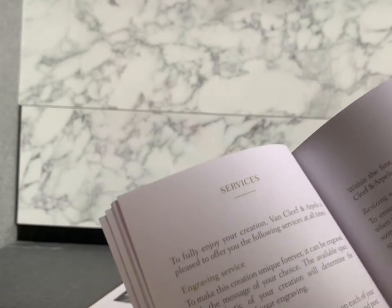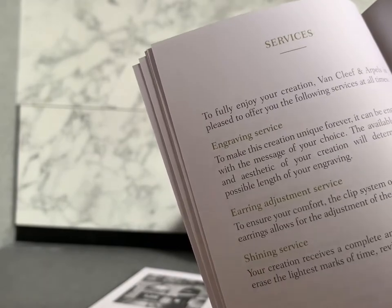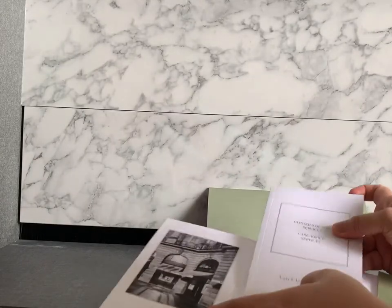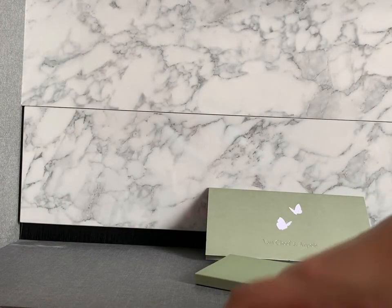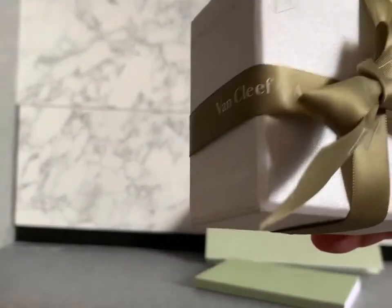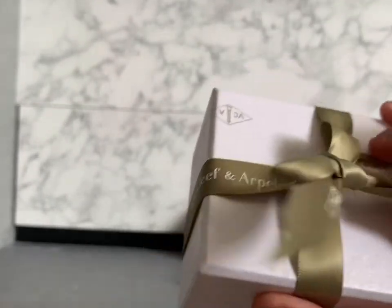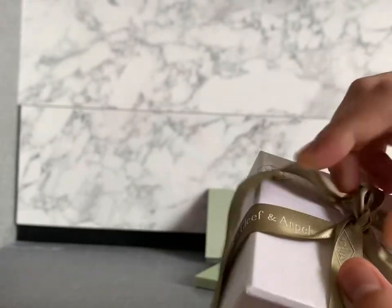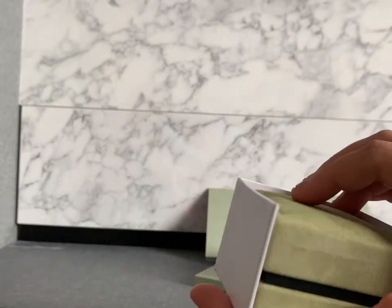The next item I'm going to unbox is quite delicate, and the SA suggested I should take it off every day and not shower with it because it will lose the shininess of the stone. She showed me her personal item with this specific stone — she forgot and showered with her necklace about ten times and it lost a bit of shininess. But just follow the care instructions.